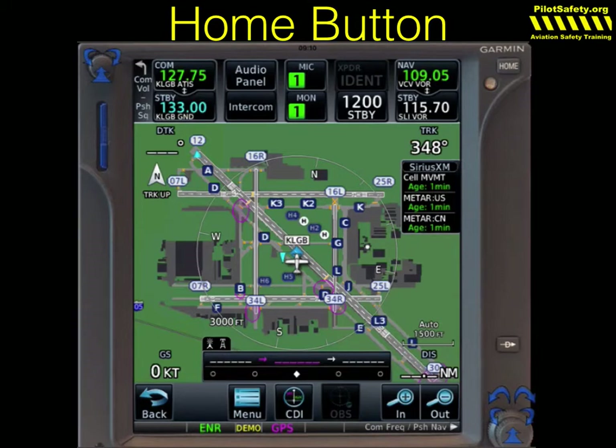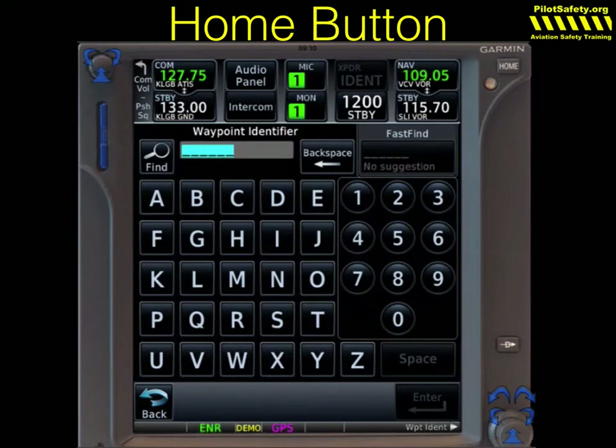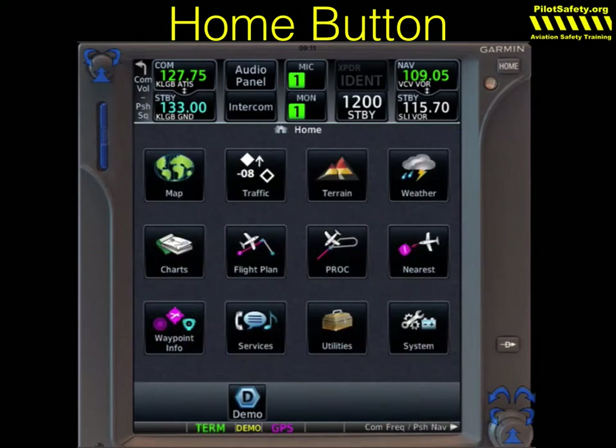It's just a good habit. Almost everything you need to do goes to the home button and then back. The home button brings up most of the controls. On the 750, it shows them all on one screen; on the 650, you'll have to scroll. For instance, if we want to put in a flight plan and go to Paradise, we can touch back. Or if we press and hold the home button, that goes back to the map.